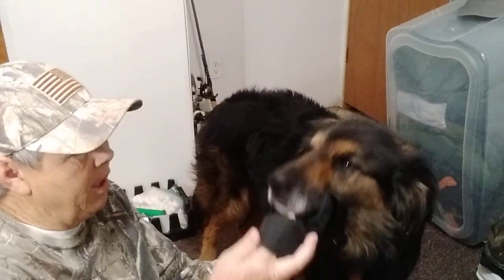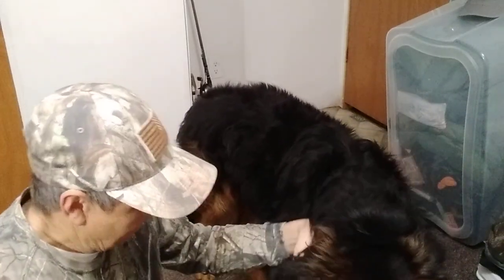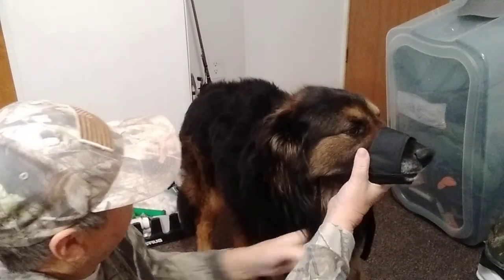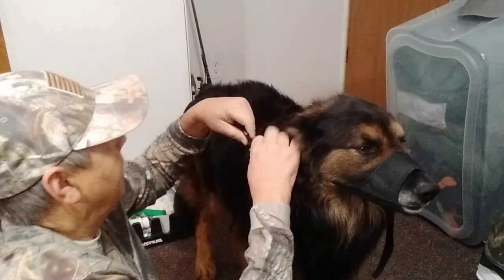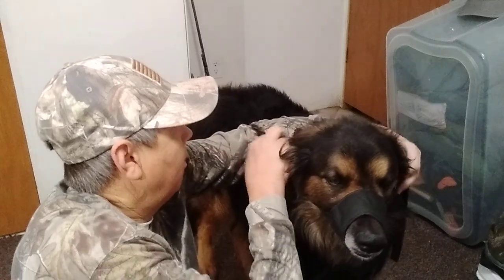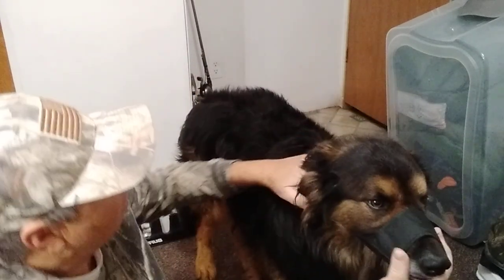Basically, stick the snout in. Easy now, buddy. Look, we've done this a hundred times — you ought to be used to it by now. Basically, get that up over his nose. The strap's going to go around his head. Make sure you untwist it and everything else. And there we go — we got it snapped.